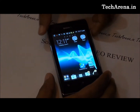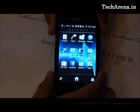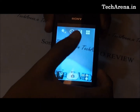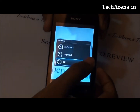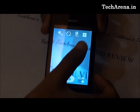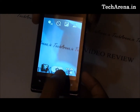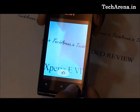The Xperia E has very limited camera features. There are very few enhancement settings available — only four top options, which include geo-tagging, camera timer, exposure level, and scene mode. Scene mode offers only two options: night and sports. So this device does not have great output for camera quality and the image quality is not so great either.